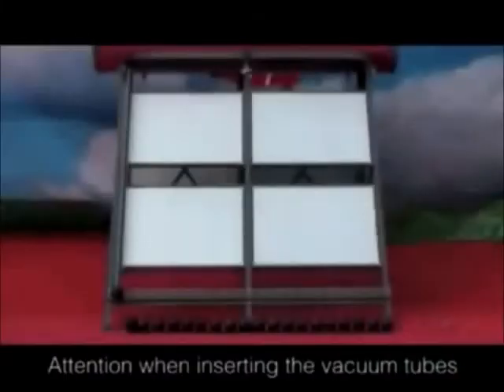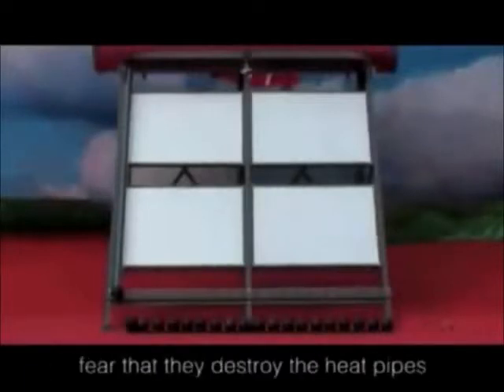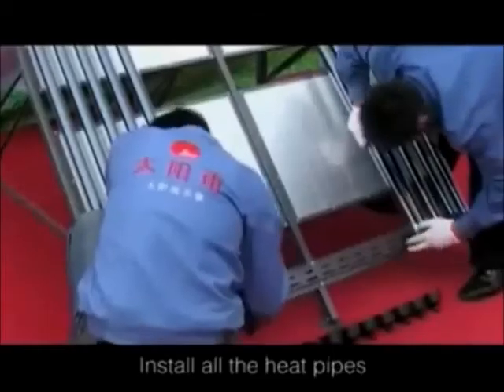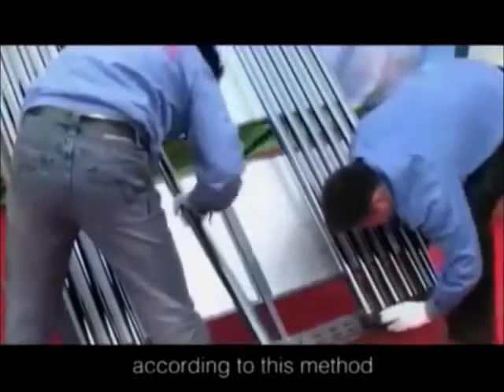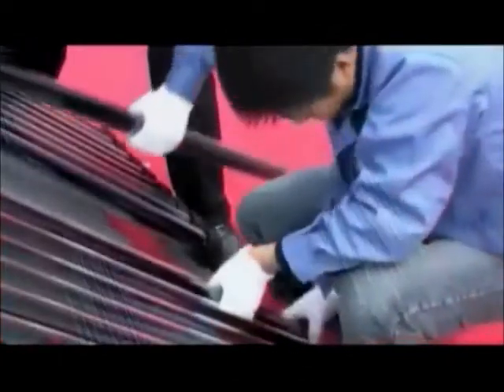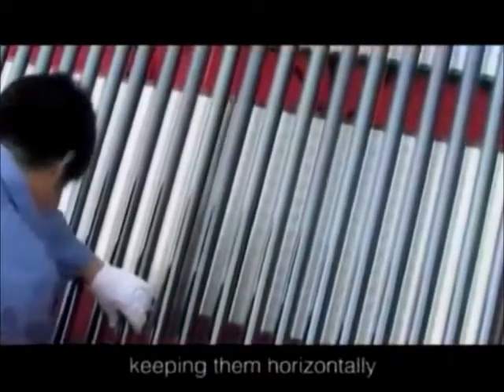Attention: when inserting the vacuum tubes, they cannot be revolved, for fear that they destroy the heat pipes. Install all the heat pipes according to this method. Adjust the angle and any inappropriate places, keeping them horizontally.